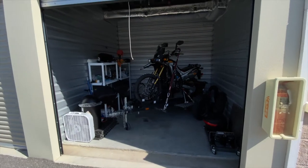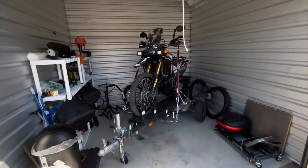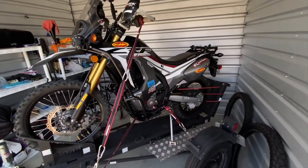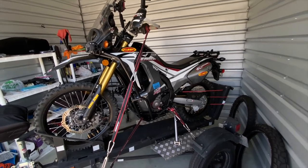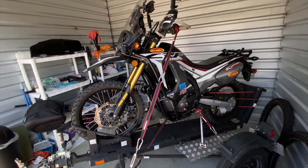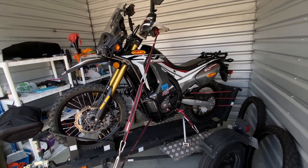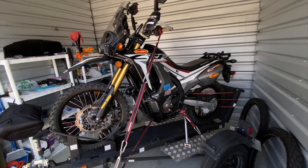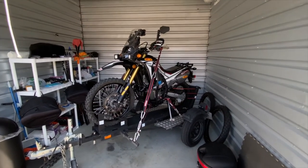Another big advantage is that now I can just leave the bike on the trailer — the suspension isn't compressed. I can roll it straight into the garage and it fits perfectly with room to move around. I can leave it here pretty much indefinitely without hurting the suspension. I'll probably leave it a couple of days, take it out, ride it, bring it back, clean it, re-lube everything, and put it back. Pretty happy with this setup — easy to maintain, easy to store.